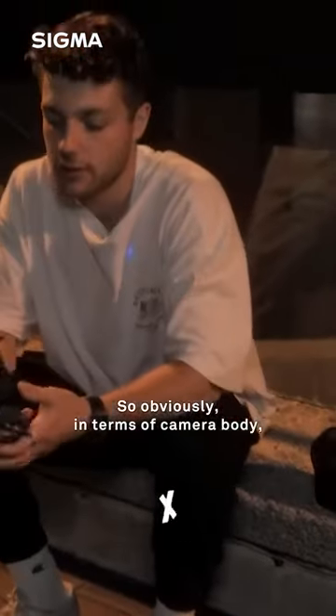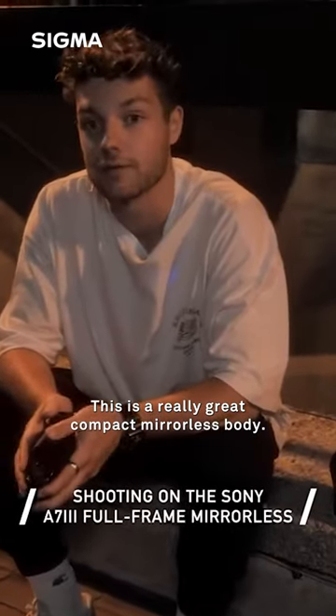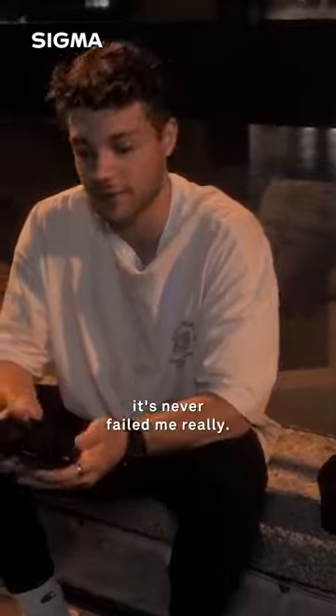In terms of camera body, I'm using the Sony a7 III. This is a really great compact mirrorless body — I've used it for about a year now and it's never failed me.